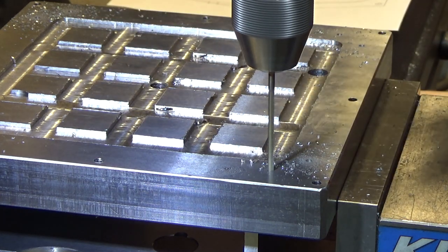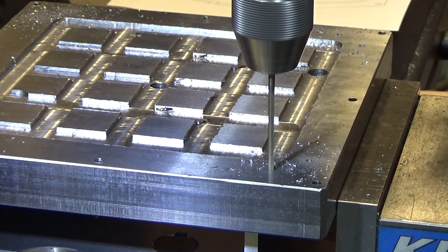You see how the drill bit walked a little bit there? It flexed — yeah, that's what I'm trying to avoid.